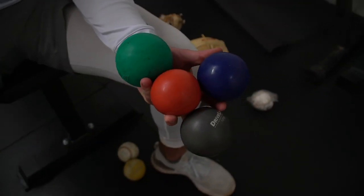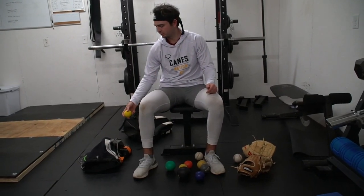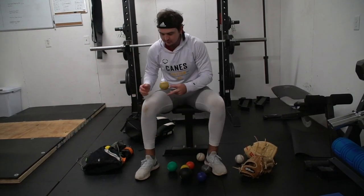I also have a lacrosse ball I roll out before and after, just to get some soft tissue work in whenever I feel a little sore. I also have an 11-ounce weighted baseball that I always throw before and after.